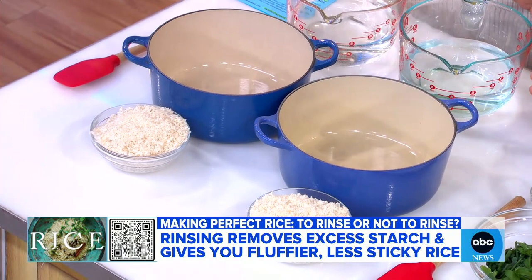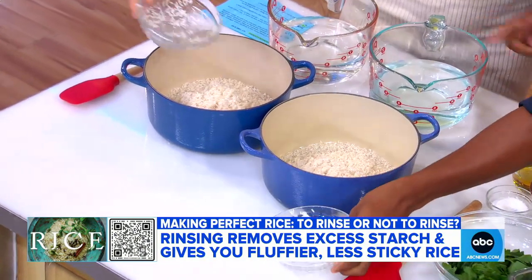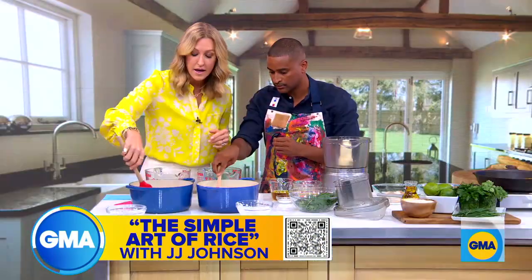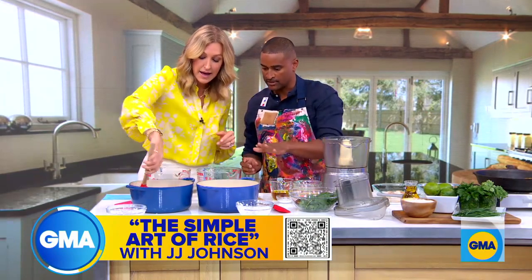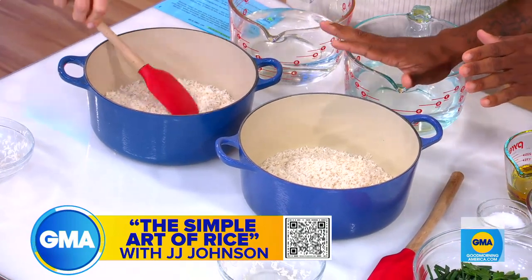My grandmother told me to rinse. I think all the grandmothers in the world rinse rice — you rinse. So pour your rice in this pan here. This is rinsed rice. Take your spatula and flatten it out. No matter how much rice you put in, you want to flatten it out. And it doesn't matter if you're doing a cup, two cups, or three cups of rice — this is the important part.